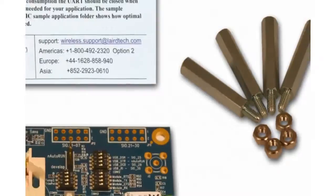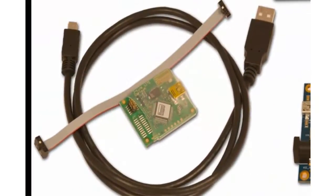Finally, we have a Segger JTAG board and the associated cables so that you can upgrade the firmware when required.